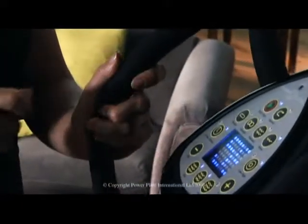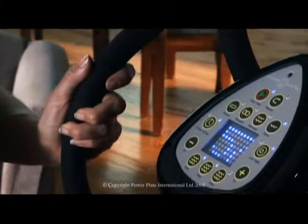Time indicates the length that each exercise will be performed for. All models have choices for time, beginning with 30 seconds. The longest time setting for all models is 60 seconds.